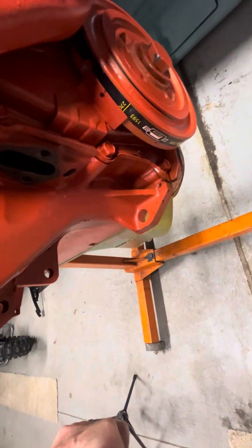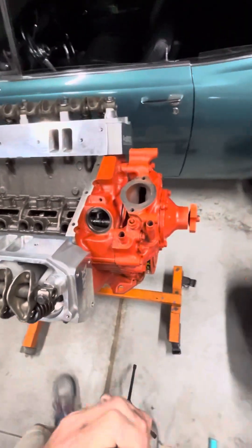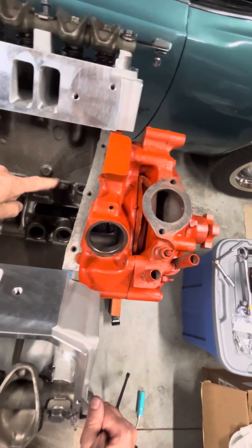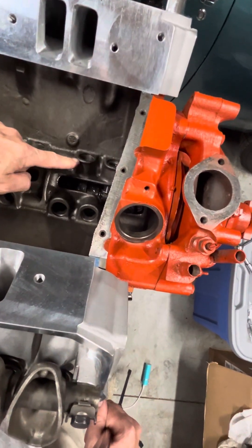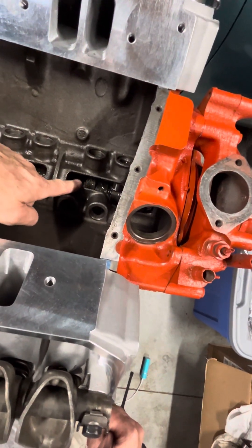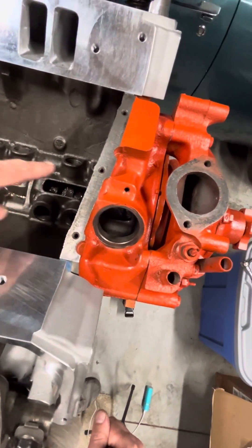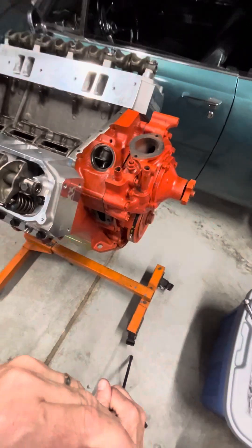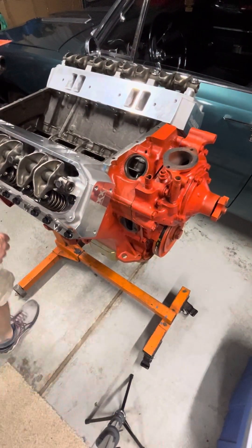Yeah, I rolled the engine over - we're not at top dead center anymore, we're at about 270 there. You can see this is the lifter bore that will run the intake on number one, and the lobe of the cam is kind of pointing at it - it looks like it's moving through that cycle right there. So I believe this is going to be the easy place to put the fuel pump on, and I'll show you in a minute here.